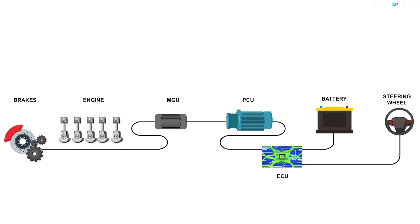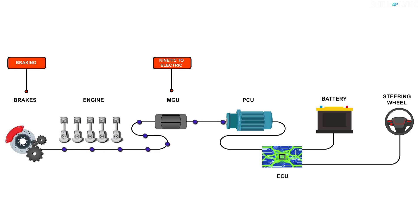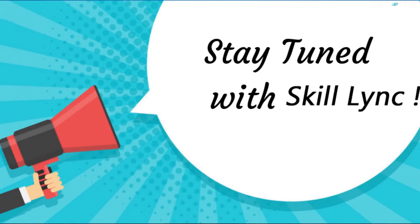Now here, this block diagram should be easier to understand. When the driver of the car applies the brakes, the MGU-K is engaged to the rear wheel and acts as a generator. This drains the kinetic energy of the car due to generator resistance and converts it into electrical energy. If you're not sure how an electrical generator works, we'll be making a dedicated video on that, so stay tuned.